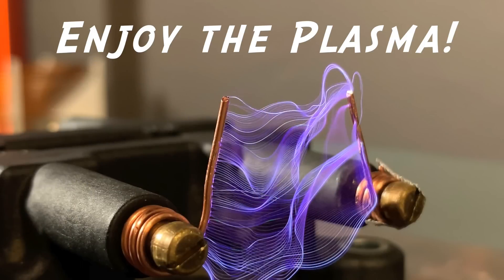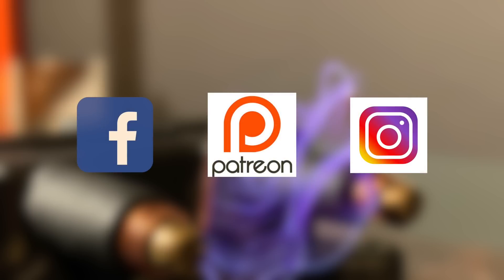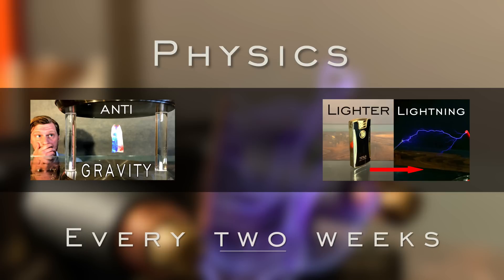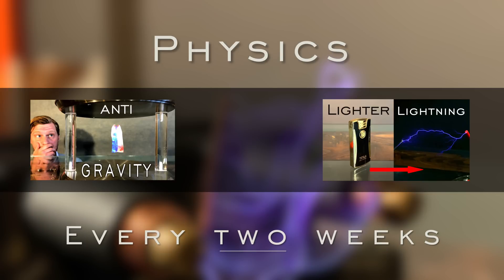Also, if you'd like to support longer, more frequent videos for Plasma Channel, please consider supporting me on Patreon. Thanks for stopping by, and don't forget to share, like, and subscribe to Plasma Channel. Check us out on other social media, and feel free to check out our various other episodes. With science every two weeks, you stay classy.